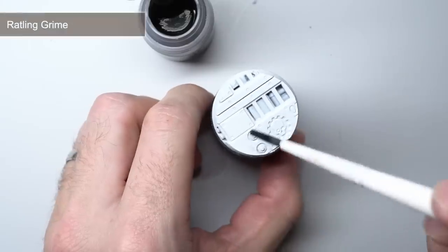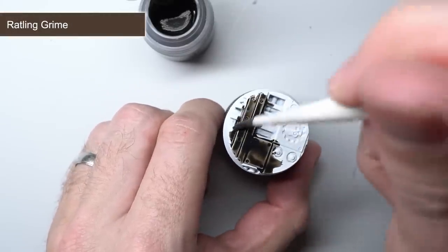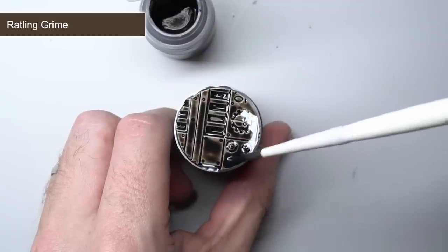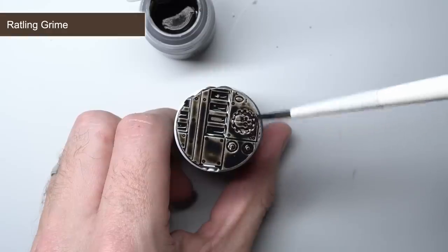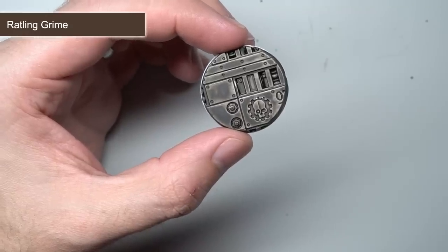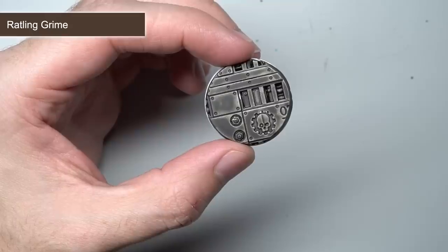Rattling Grime is another brown in this new range. Where Garagax Sewer is quite rich in tone, this paint is much cooler and a little more washed out. As such, this makes it a good choice for more subdued paint schemes or for achieving the effect of a rotten, weathered wood. Taking inspiration from its name, it would also make a great way to tackle the grimy fur of Skaven.